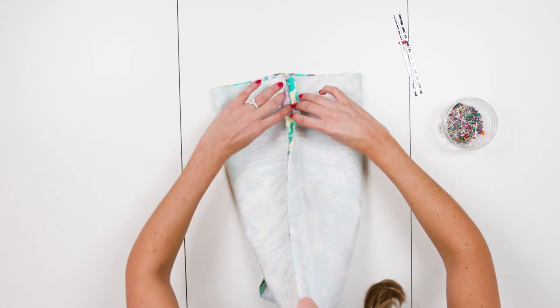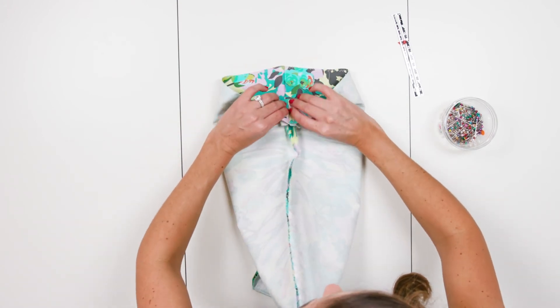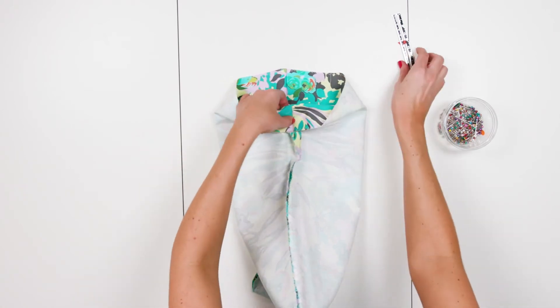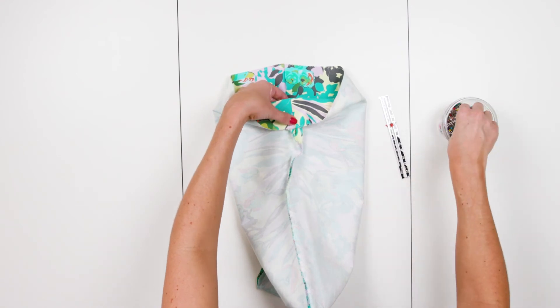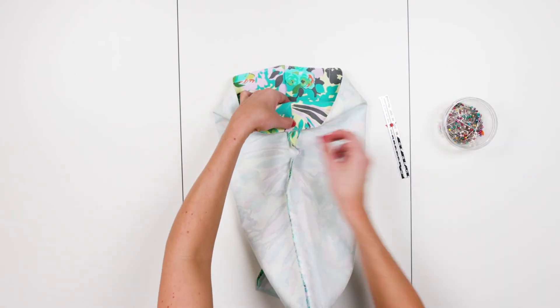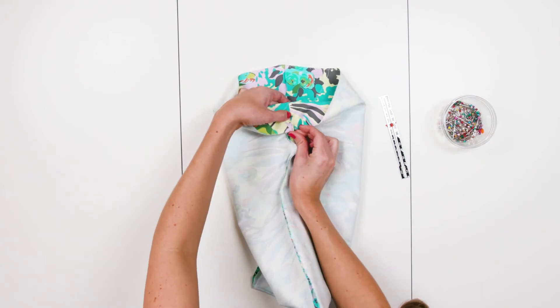Step 6. Fold the top of the bag down on the inside. Use a sewing gauge to make sure that it is folded down 2 inches all the way around. Begin at the side seams keeping the seams open. You can use a pin on either side of the seams to keep them laying flat. Your drawstring opening should now be at the top of the bag.